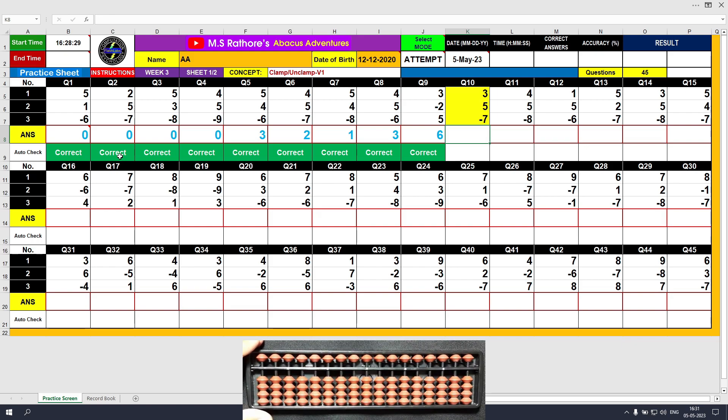We have reached question number 10 now: plus 3, the answer is 3. Plus 5, the answer is 8. Minus 7, the answer is 1. Clear and type 1.